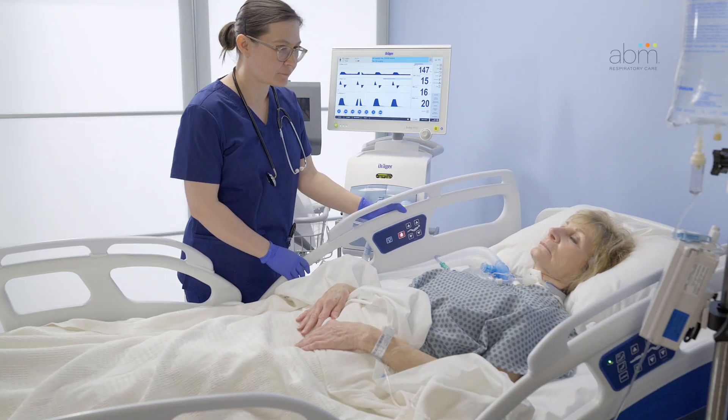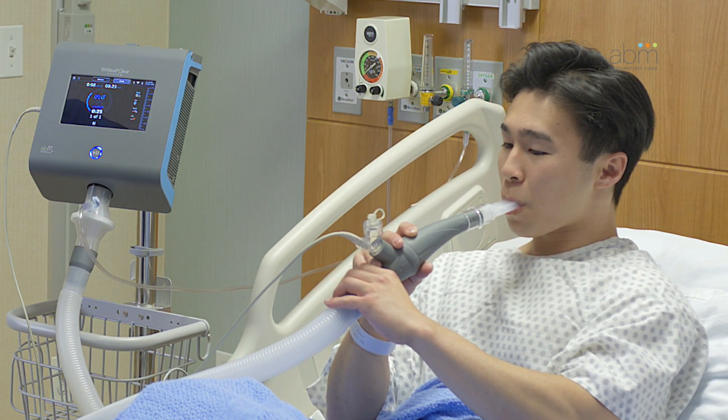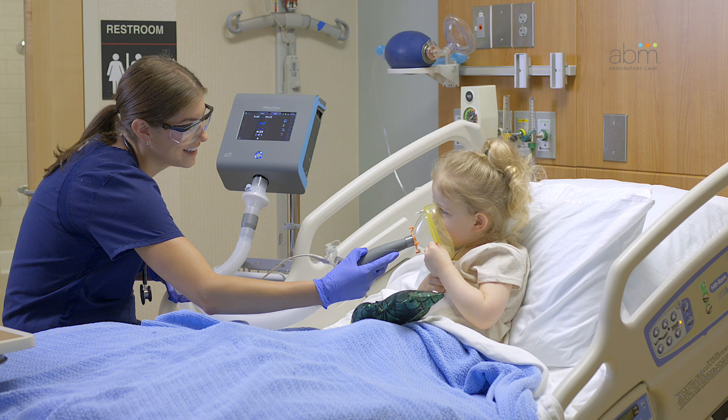Ensure the patient is in a comfortable and upright position if possible. If using a mouthpiece, ensure the patient maintains a tight seal around the mouthpiece. If using a face mask, tightly but comfortably cover the mouth and nose. Make sure the narrow end of the mask is over the patient's nose.